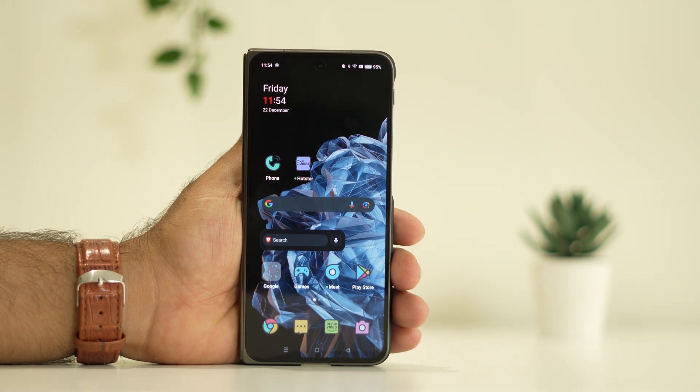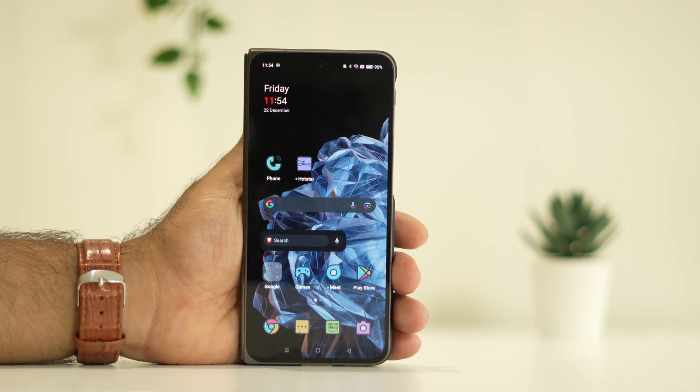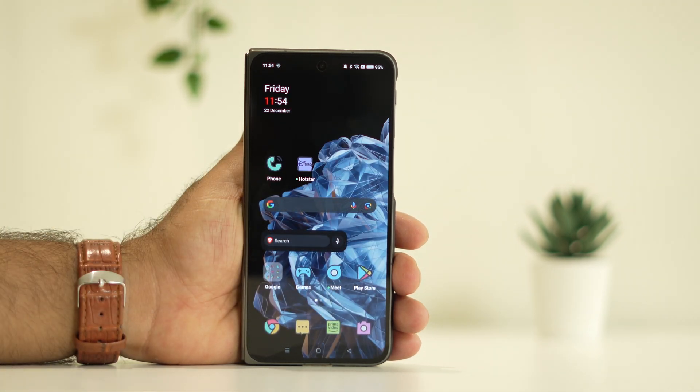The next fix is to clean the touch screen. You have to clean it using some kind of very soft material. Sometimes debris and dirt may be the reason why you are having trouble. Make a habit of cleaning it very often. After the touch screen is completely cleaned, use your hand on it and you can see it is working fine. Make sure that you clean with a very soft material, not a hard one.